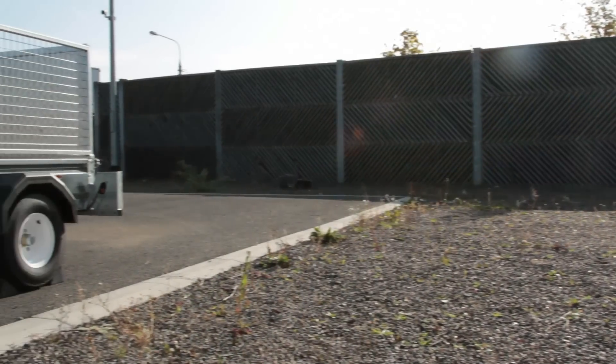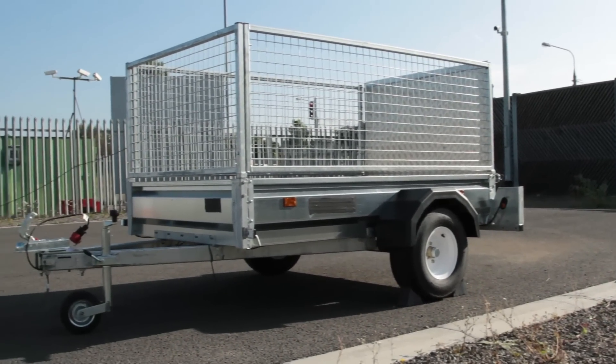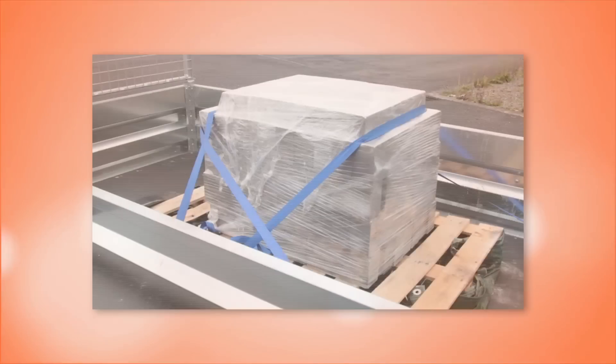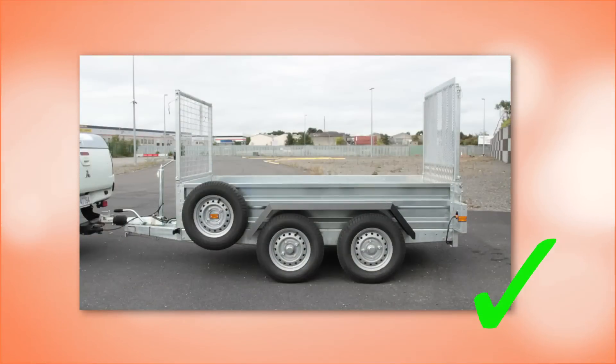All drivers towing trailers are responsible for learning how to couple a trailer safely. As with any manual handling task, proper training and instruction along with common sense and using correct techniques will reduce the risk of personal injury. For example, deciding if the trailer should be loaded before or after hitching up to the trailer. Given the choice, it makes sense to hitch the vehicle up to an empty trailer wherever possible.